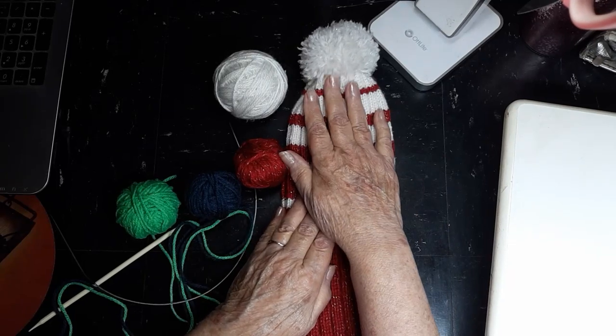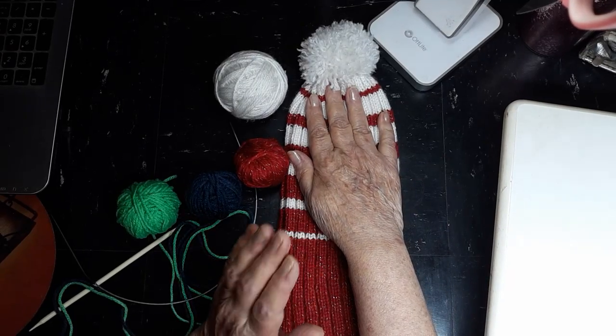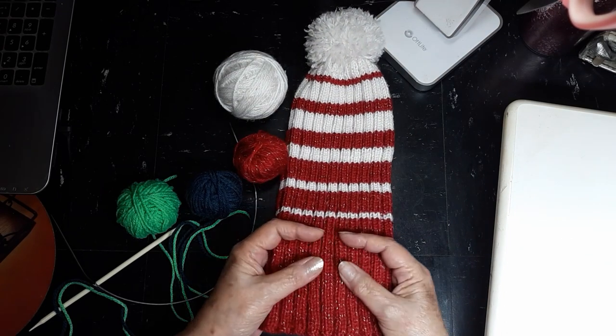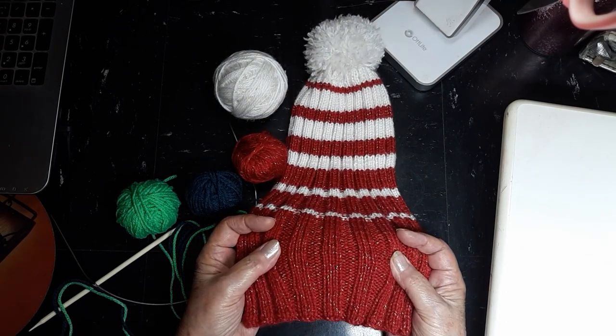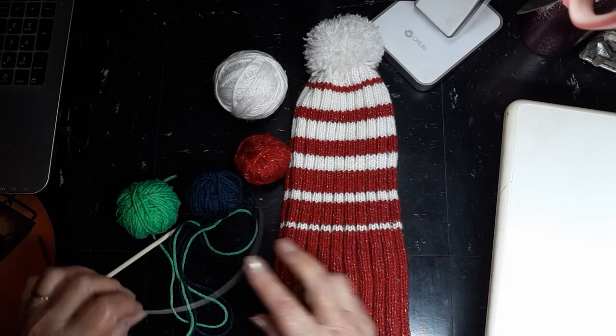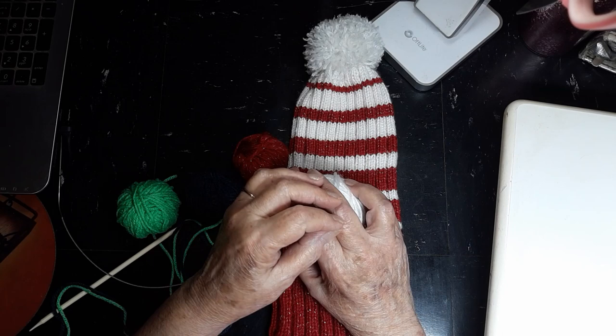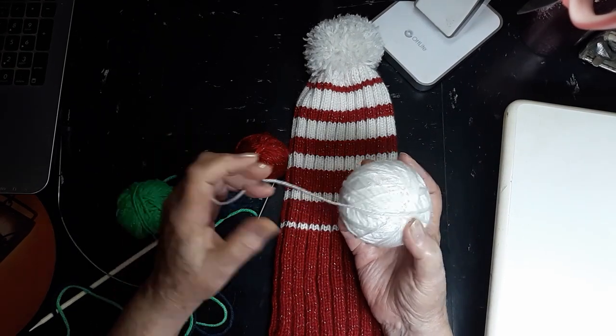I just finished a hat that I hopefully will be able to sell this fall at one of the craft shows. It's a simple hat — 3x3 ribbing, 120 stitches, size 4 needle, with 3-ply yarn, or I think they call it sport weight.